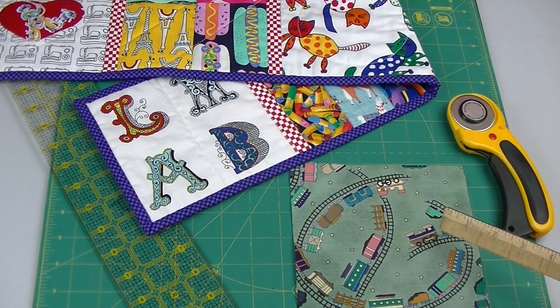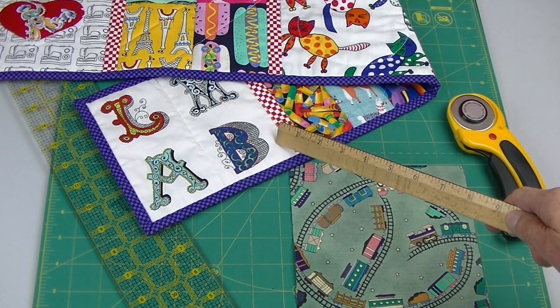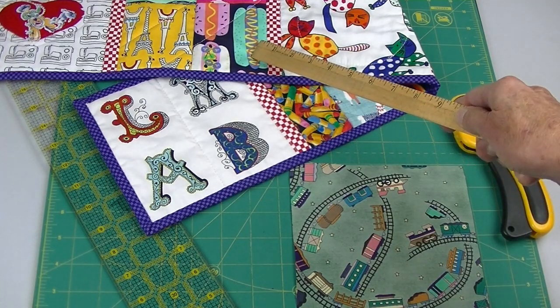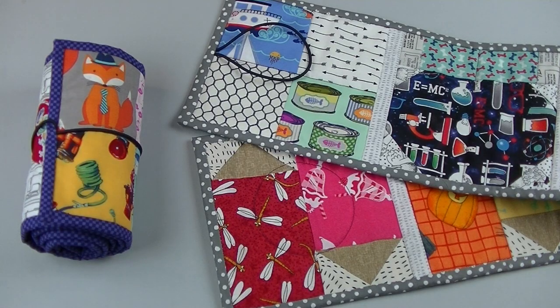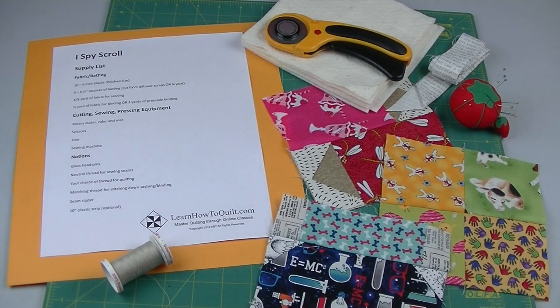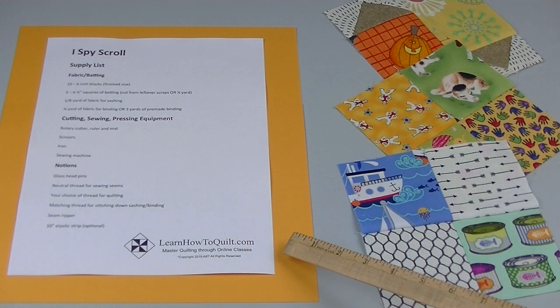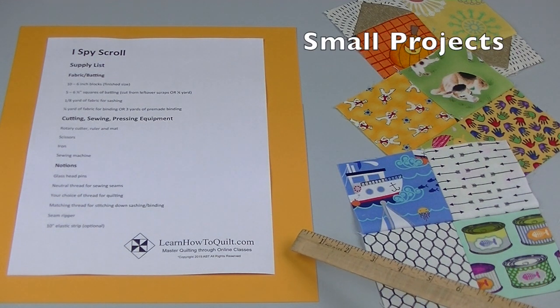Of course you can always just cut squares filled with I Spy graphics, then you wouldn't have to make any patchwork blocks. Are you ready to get started on this fun and educational project? You'll want to begin by gathering your supplies. You can find this free supply list at LearnHowToQuilt.com under the Small Projects tab.